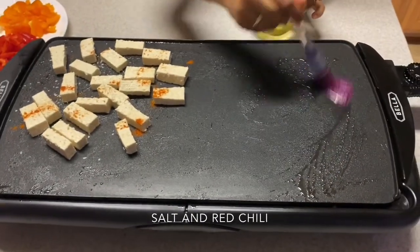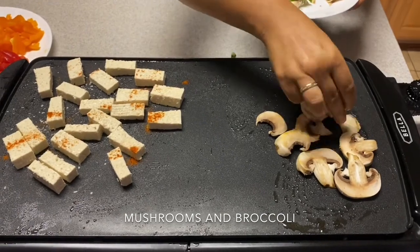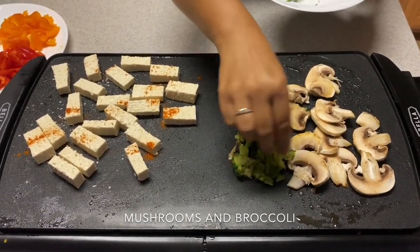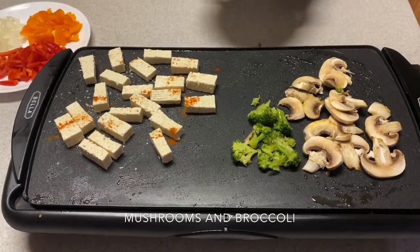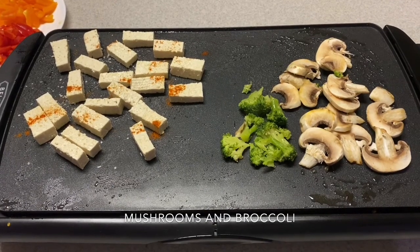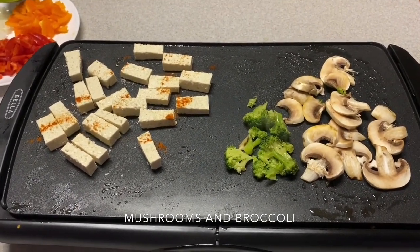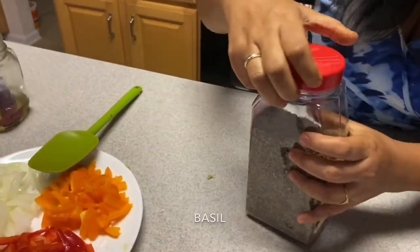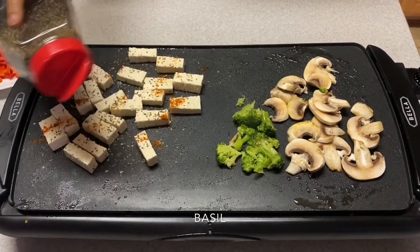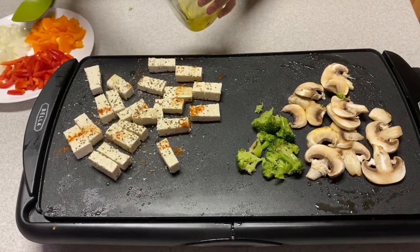I'm going to sprinkle some salt on it and then a little red chili for taste. Meanwhile, I am going to stir fry my vegetables. First I am going to put the mushroom and the broccoli. I'm going to sprinkle a little on the tofu for taste and let it cook for some time.